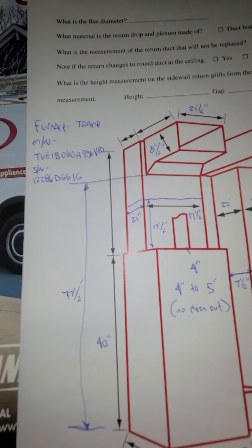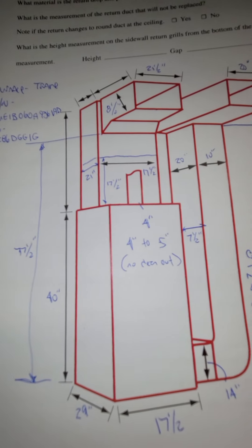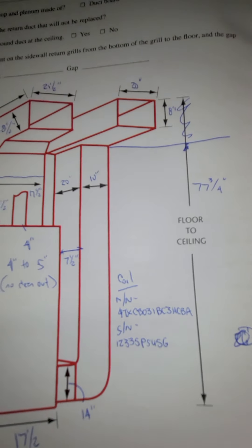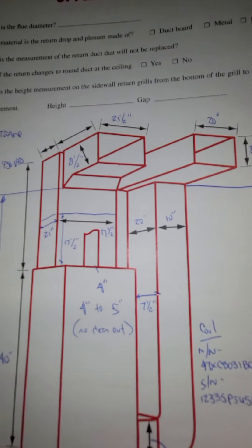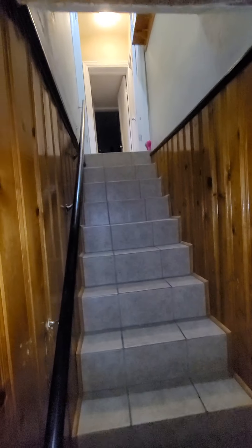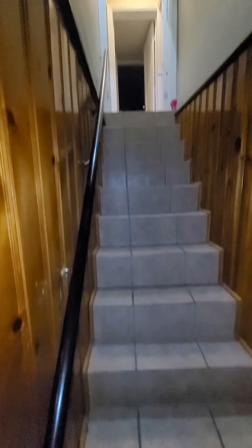Looking at possibly furnace only or possibly complete system — don't know at this point, have to talk to the customer. We're down in the basement, it is not a walkout basement. We're going to have to come through steep stairs here. Fairly narrow hallway, it's probably about three feet wide.